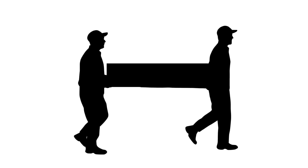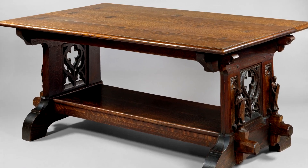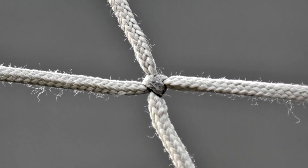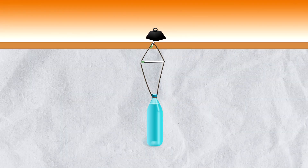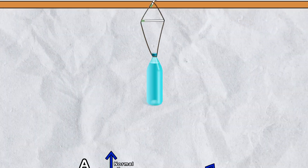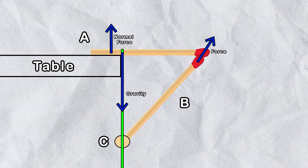Matchstick A only needs to support a small portion of the weight; the rest is borne by the table itself. Tension of the string is crucial because matchstick C needs to be tightly compressed, creating a significant amount of friction between it and the string. This friction is what allows matchstick C to support matchstick A through B.